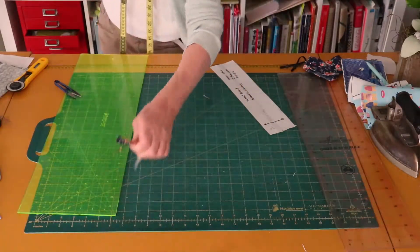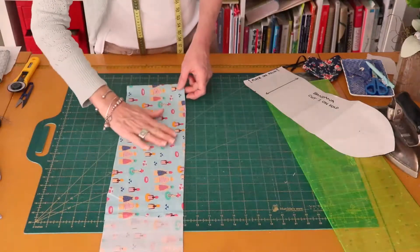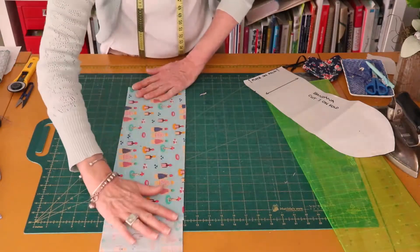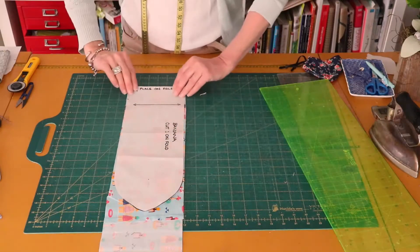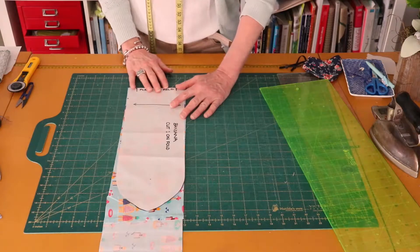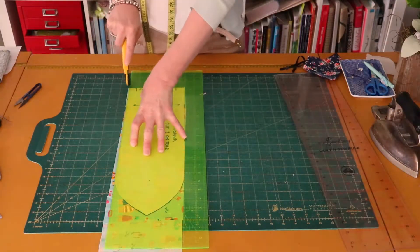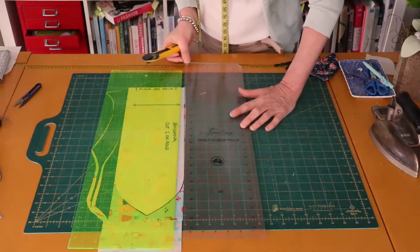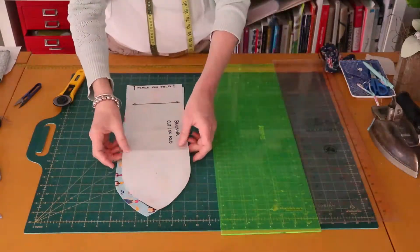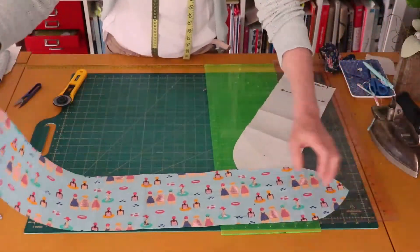Now we are going to cut the bandana. I've got this lovely piece of fabric — perfectly suitable for a head tie, nice and beachy. I've folded it in half. This is a very small piece of fabric, but I'm going to make it fit. We are going to put the 'place on fold' edge onto the folded edge of the fabric. My fabric is only just big enough, but I'm going to make it work. And there we have our strip for our bandana.